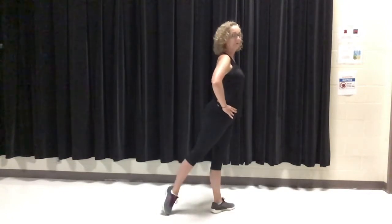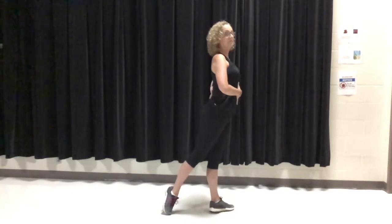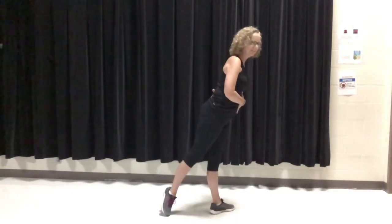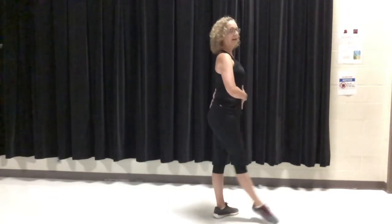One quick note about tenduing to the back: you've really got to think about lifting up against it. It's very natural to let your body lean forward so it's more comfortable, but you want to maintain that alignment in every position you put your foot in.